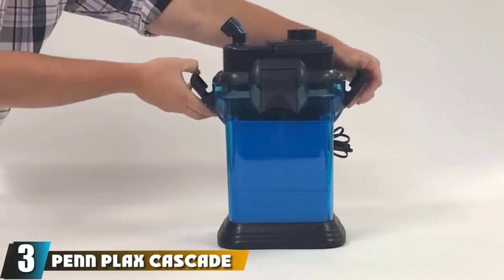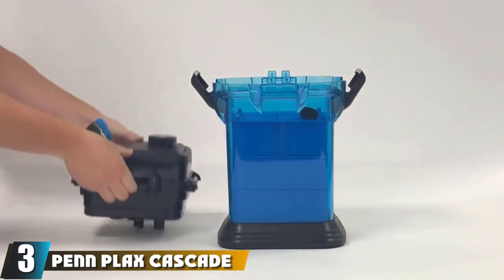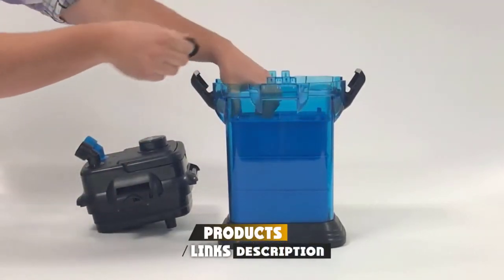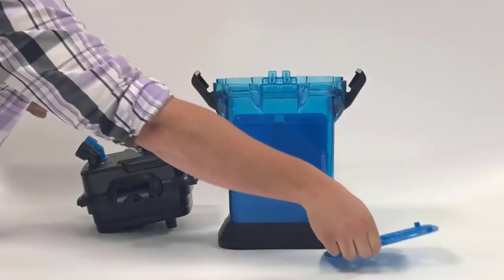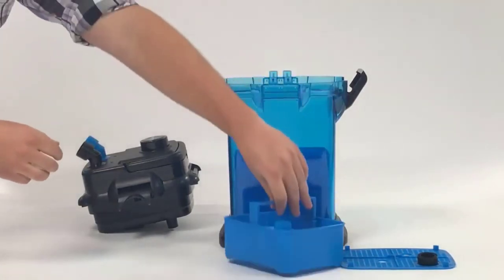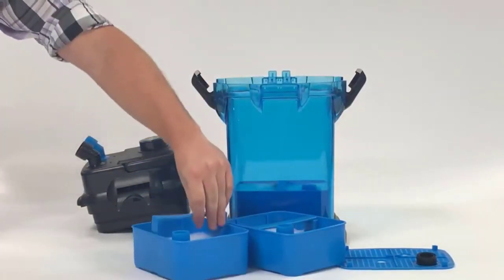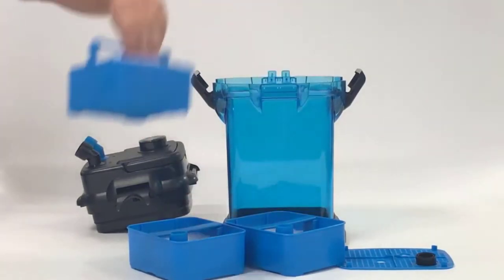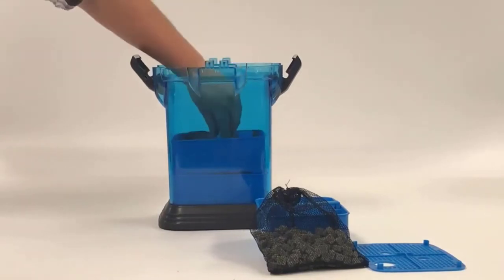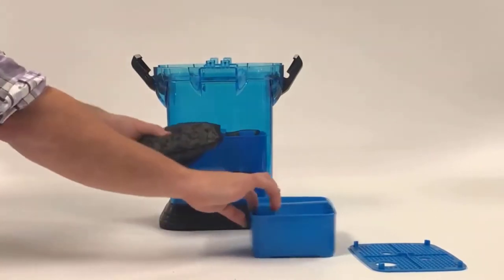The number 3 position is held by the Penn Plax Cascade Filter 1000. Penn Plax 1000 is one of the cheapest yet most reliable canister filters for a 75-gallon tank. The filter comes with a flow rate of 265 GPH and can be used for both saltwater and freshwater. This filter comes with a multi-stage filtration which ensures that every bit of dirt is removed entirely. The filter comes as a complete kit, so you do not need to spend any extra money to set it up.